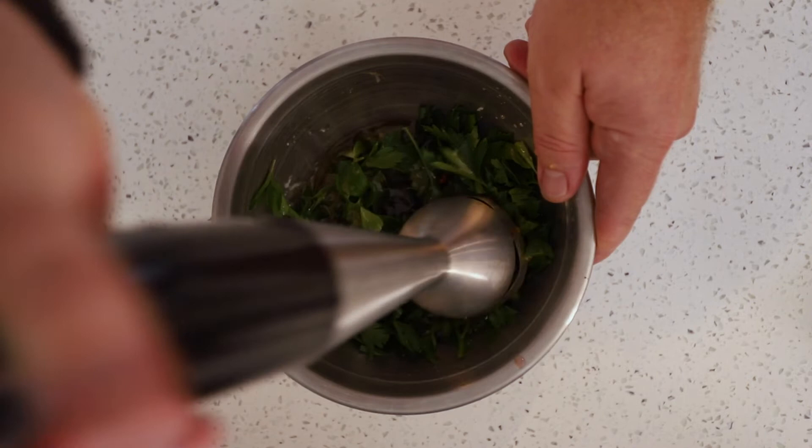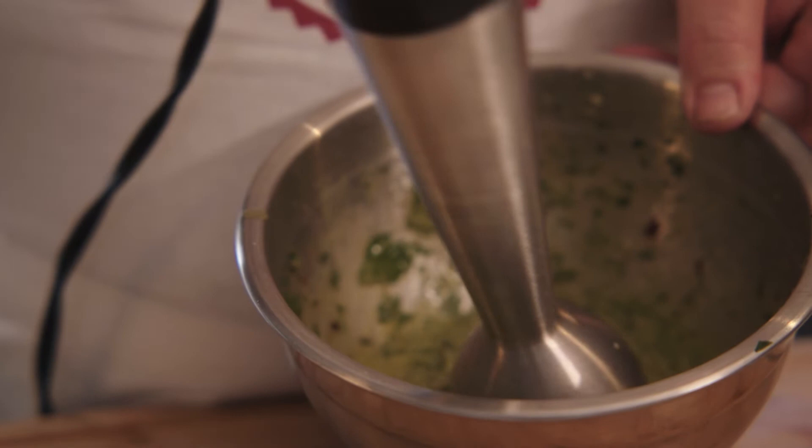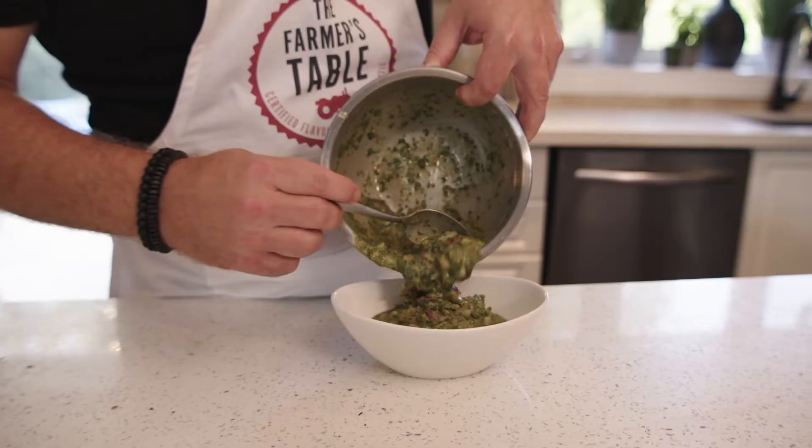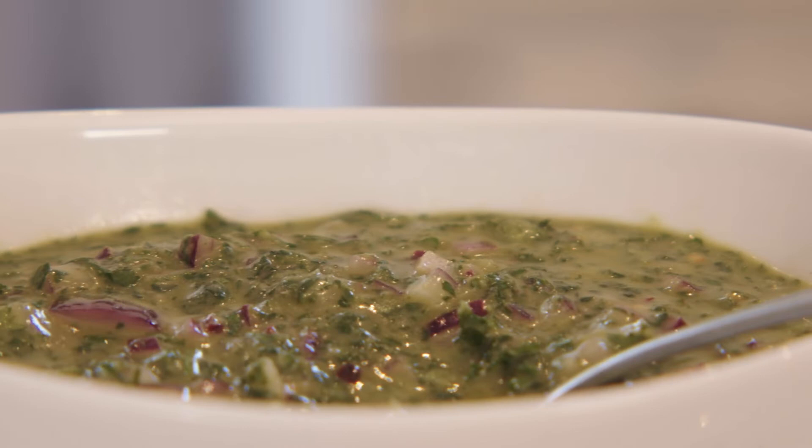In a food processor or with an immersion blender, mix your ingredients until smooth. Stir in your red onions and allow the mixture to sit for 10 minutes for the flavors to develop.